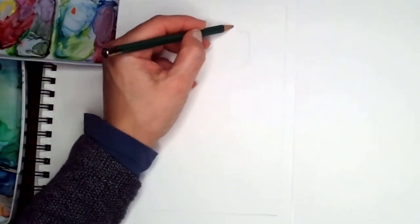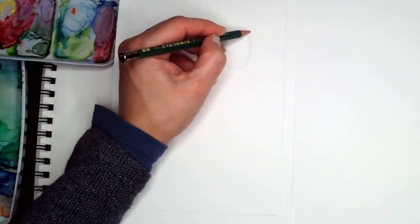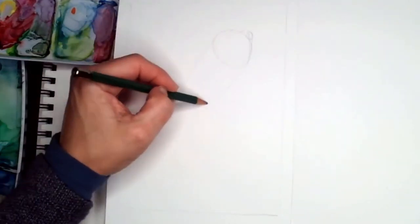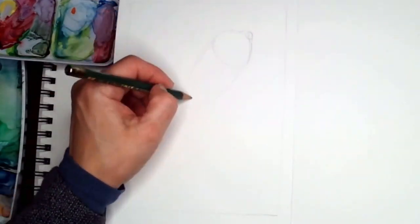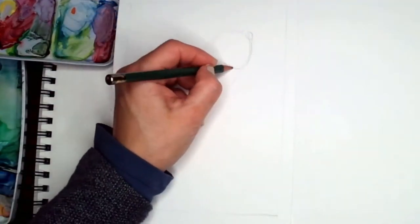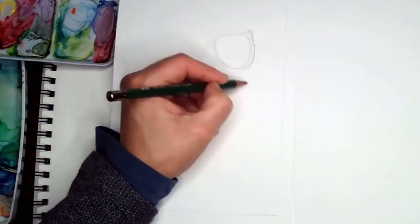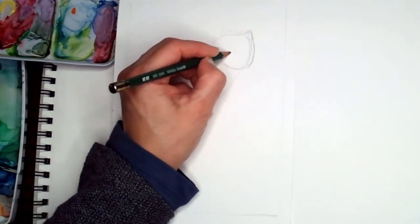Hello, this is Dear Damson and today we are going to do a dish and we are going to use all the colors in the palette — all the blues, all the reds, yellows, oranges, greens, everything that we have, black, browns, everything. So the first thing I'm going to do is a quick sketch.